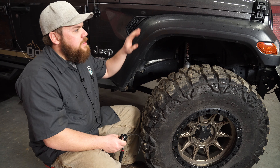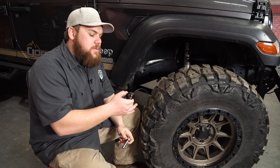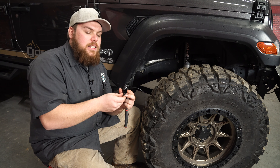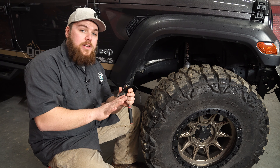If you want to increase your visibility when you're out on the trail at night, then you're going to want to check out this Rough Country LED rock light kit, featuring four LED rock lights, and it's going to fit all off-road vehicles, so let's get it installed on our 2018 JL Wrangler. These rock lights feature a total output of 20 watts, with 2,000 lumens being produced by them.